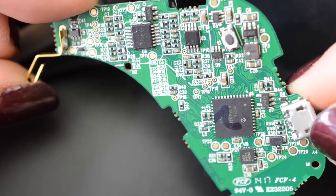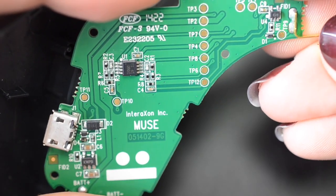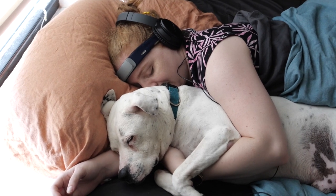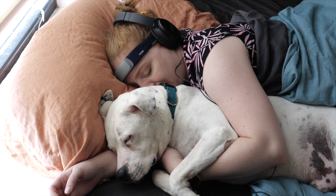If you've been following my work for some time now, you may remember I've also taken apart Muse's first headset a few years ago. I can say that I enjoyed some audio environments better than others, especially for trying to sleep.